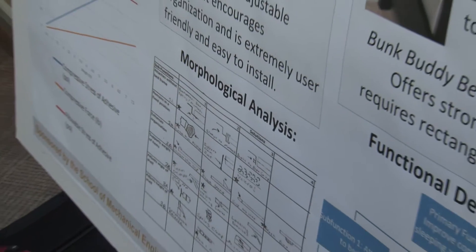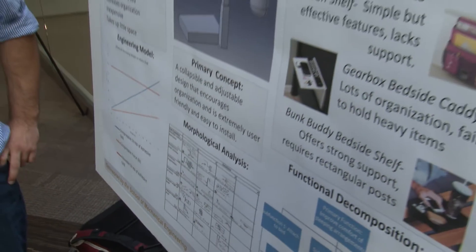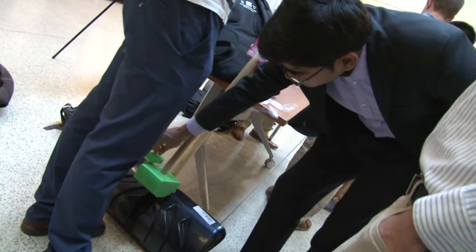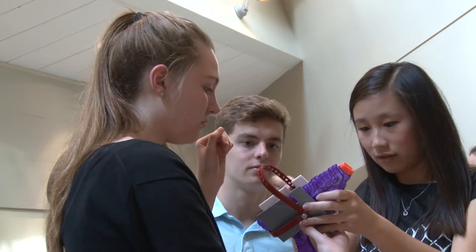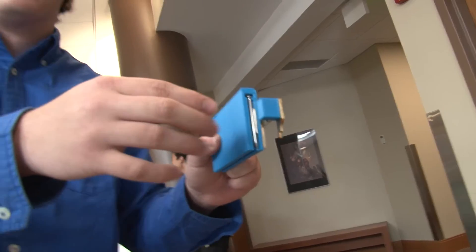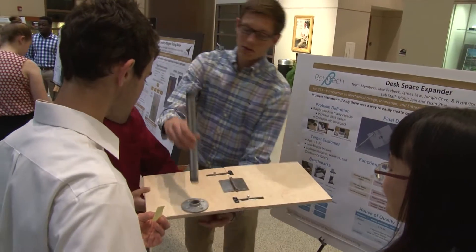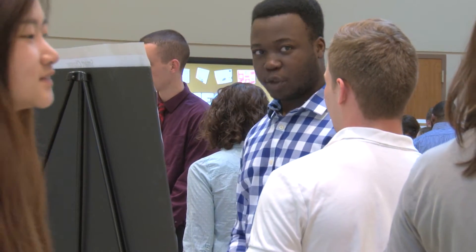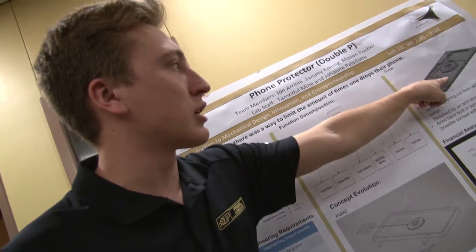Phase two of the course involves concept generation. This is where they take what they thought about in phase one and begin to find an embodiment for the solution — they have the problem, but now how do you solve it. Phase three is taking it all the way to the end in the final design analysis. We do engineering modeling, creating a prototype of some kind. A lot of students use the maker bots in our labs here, and they use the machine shop. This poster show is just an opportunity for them to share with each other and with the department what they are doing.